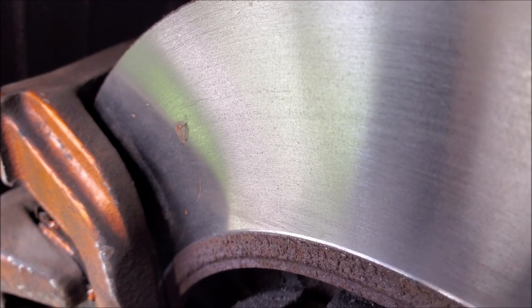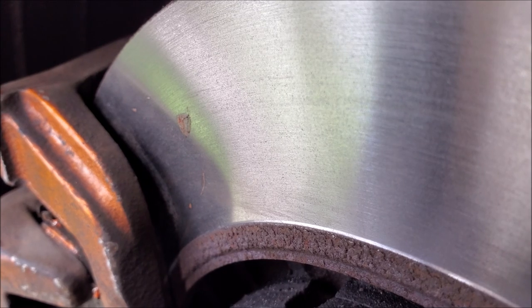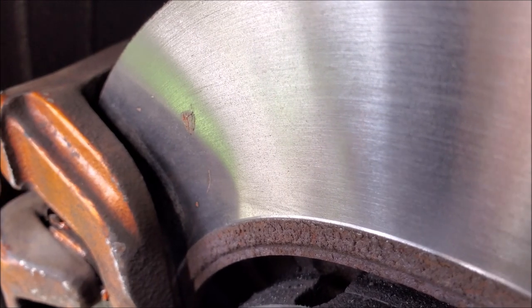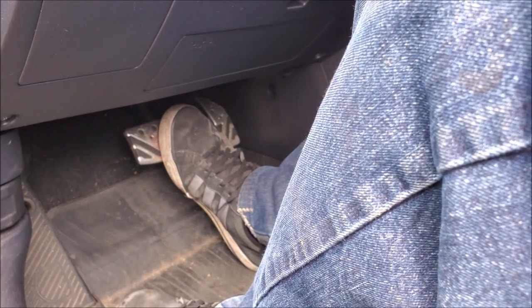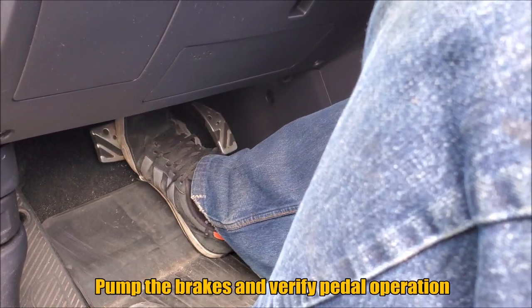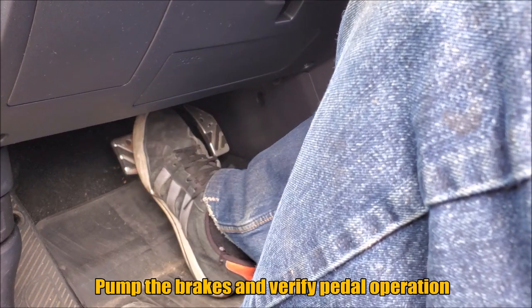Now once you have everything put back together and you're not touching the brakes anymore, hit it again one more time with brake clean. Our fingers touched the disc surface and we have a little bit of lubricant on there, so we want to make sure the entire surface is clean before we drive the vehicle. Before we test this on the street, make sure that you have the engine running and pump the pedal a few times on the brake — you always want to make sure you have pressure.